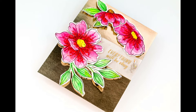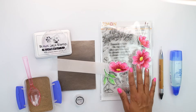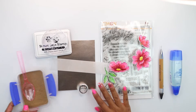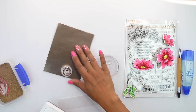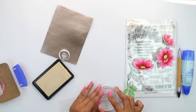Alright guys, for card number two we're going to use some of the beautiful cardstock from the kit. We're going to be using the florals from the stamp set in the kit. I have a piece of vellum, we're going to be using some of the Nouveau gems, and the beautiful foil paper is also included in the kit, so you are really using very basic supplies.